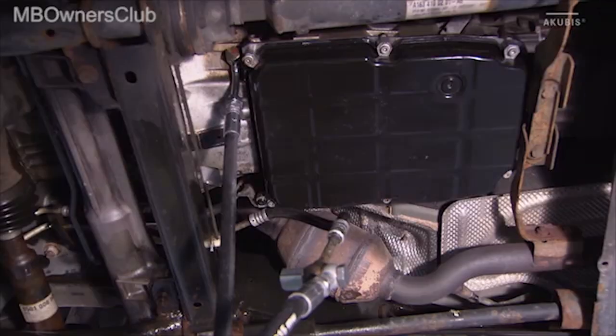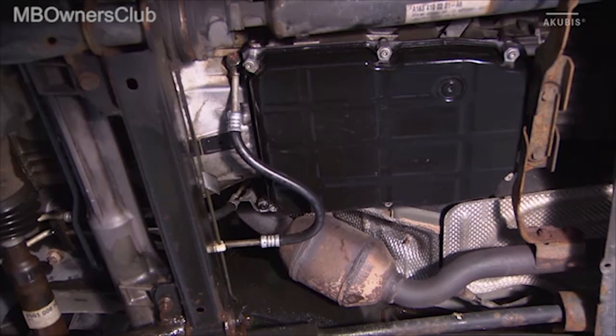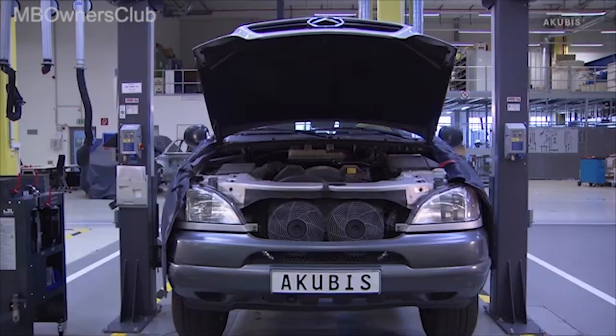Now the flushing and oil change unit can be disconnected from the transmission oil circuit and the hose is removed.